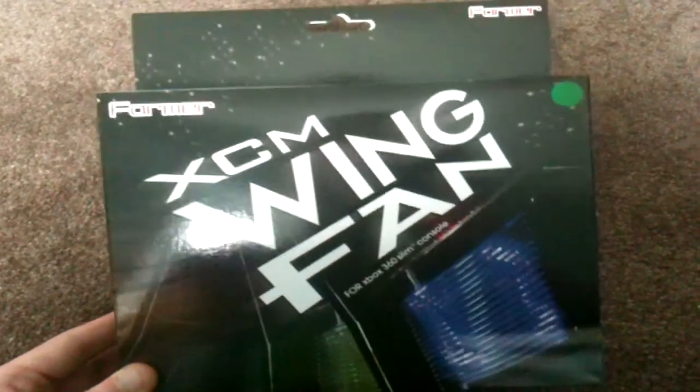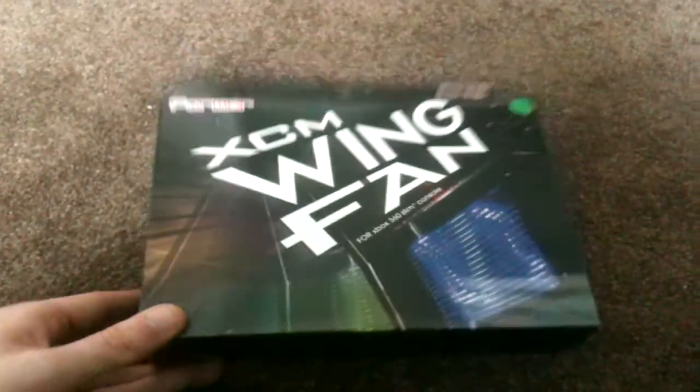Hey YouTube, it's your boy Rocket Ross. Today I'm back with a product review of a new XCM product I've just got in. It's called the XCM Wing Fan and basically it's a fan that goes on the side of the new Xbox Slim.